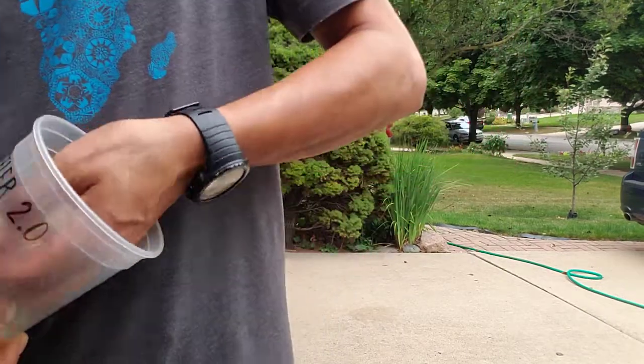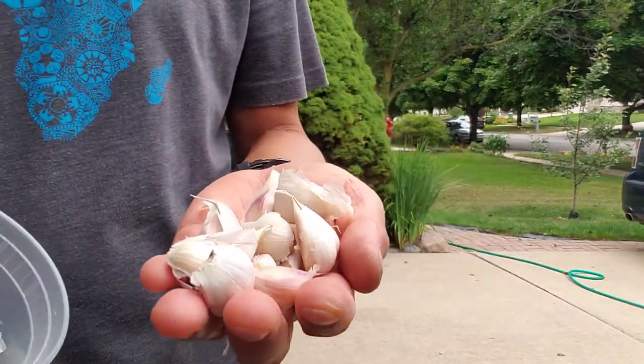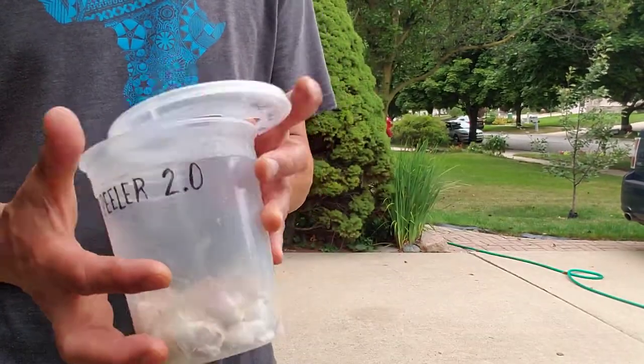Inside here you just have some cloves I've broken apart. This is like six heads of garlic. I weighed this at about — I think it's like seven ounces of garlic cloves.